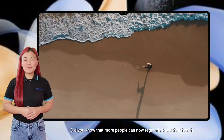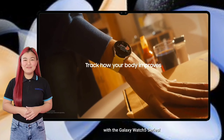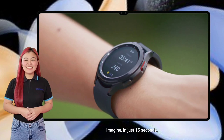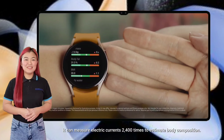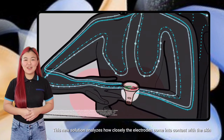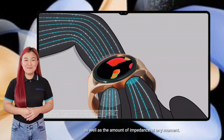Did you know that more people can now regularly track their health with the Galaxy Watch 5 series? This newest Samsung wearable is your perfect fitness companion. Imagine — in just 15 seconds, it can measure electric currents 2,400 times to estimate body composition. This new solution analyzes how closely the electrodes come into contact with the skin, as well as the amount of impedance at any moment.